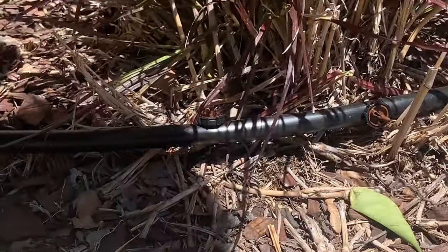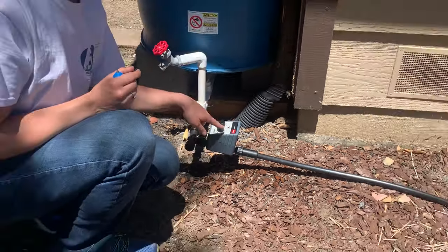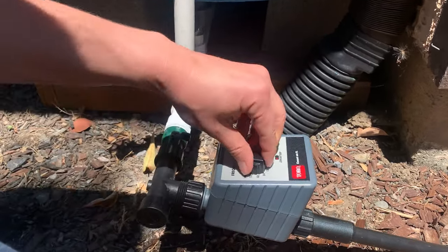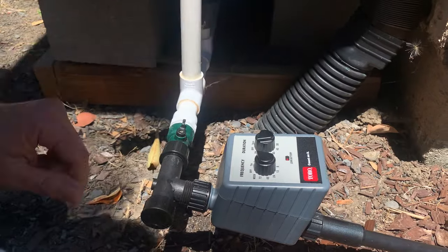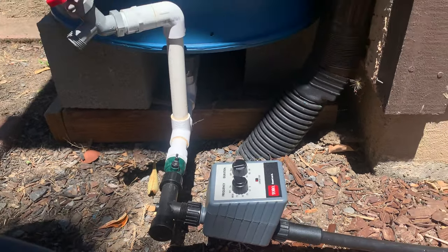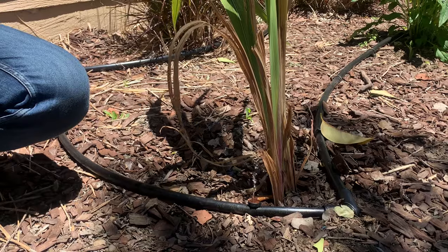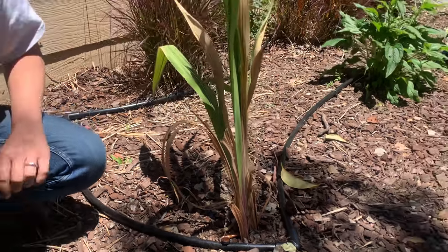Now we're all ready. I'm going to come back over to the timer and turn everything on. I'm not setting my frequency and duration yet — that's easy to do, I can tell it to come on for 10 minutes every 12 hours — but for now I'm just going to turn the thing on. Listen for that motor — there it goes. I can hear the water. There's no pump on this; this is all gravity fed, and you can see I don't even have a lot of fall between my barrels, but we're getting good distribution throughout the whole system. I can hear those emitters waking up.